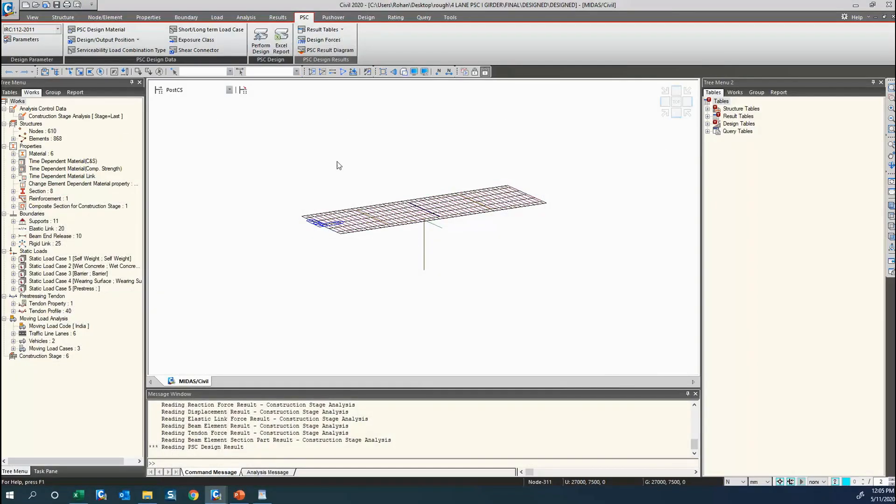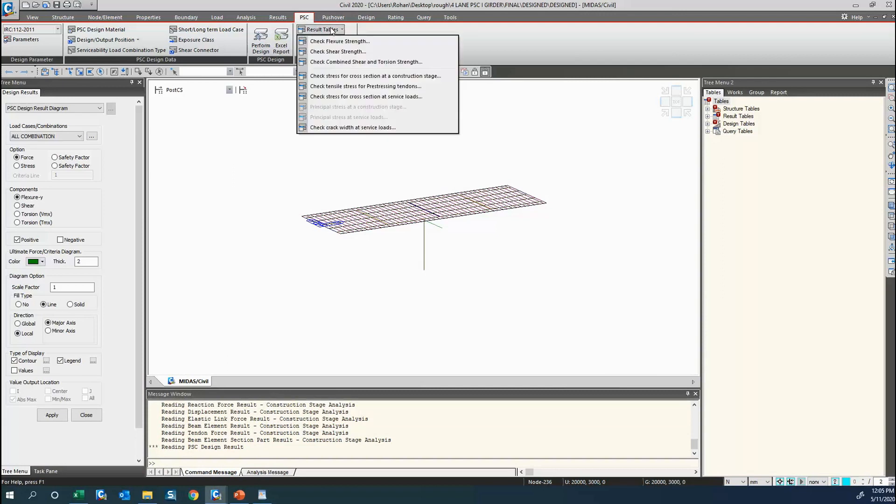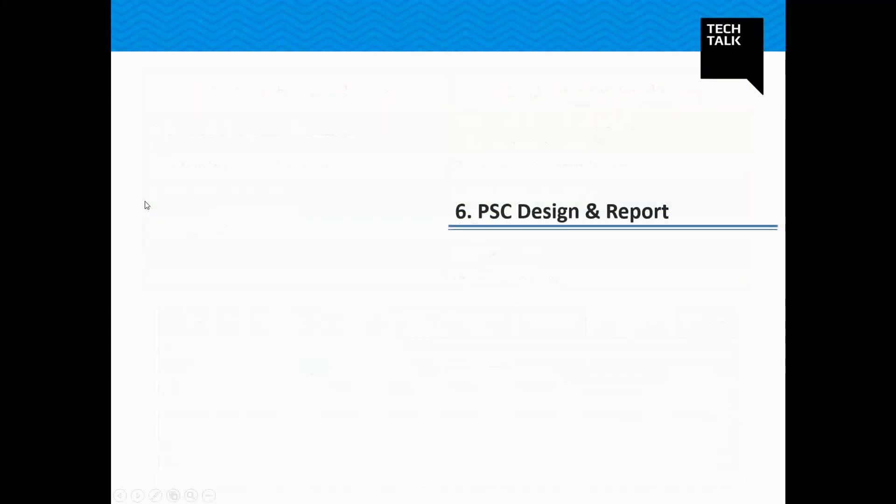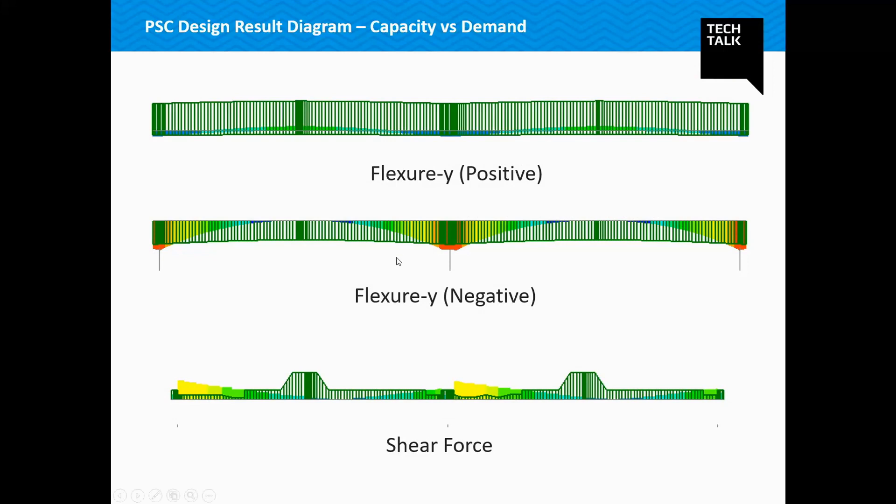Finally, there is a very good feature: all these results can even be checked under the Results Table. We have the capacity versus demand diagram for my flexure, shear, and torsion for all girders.